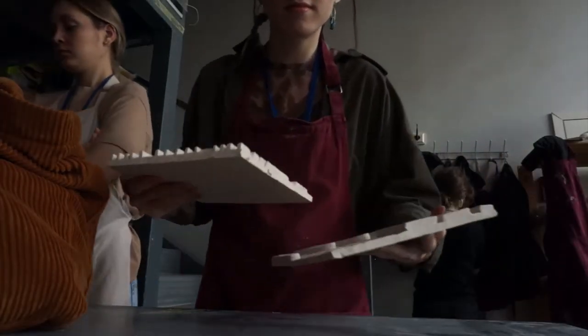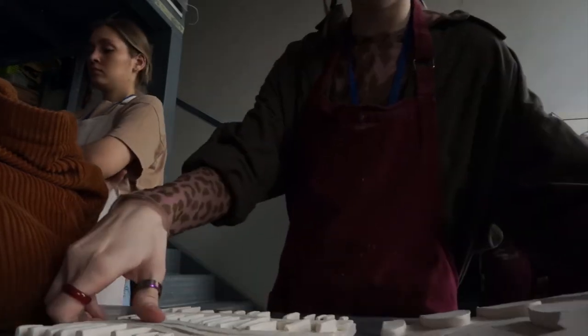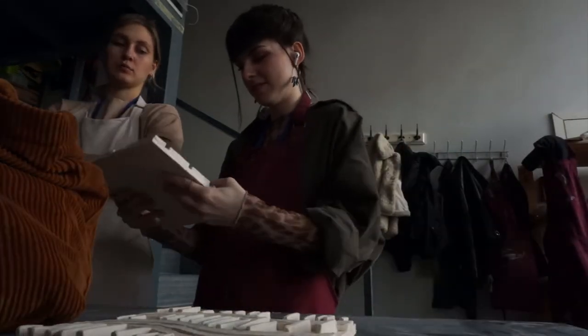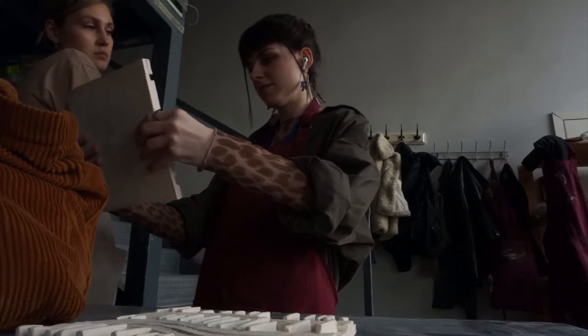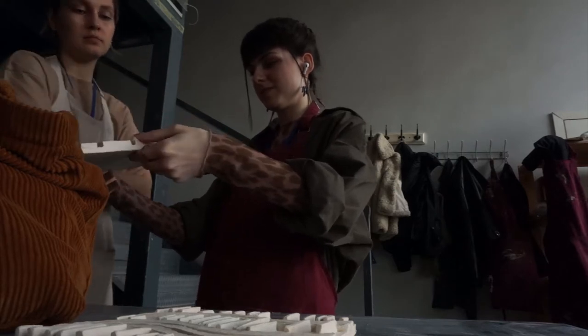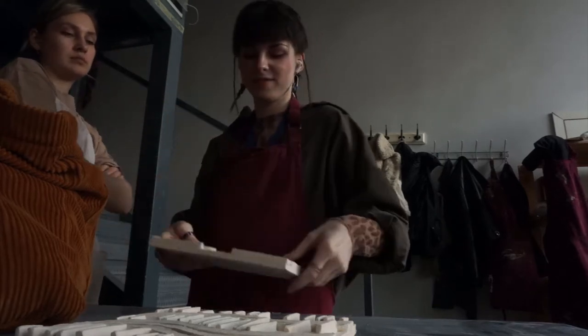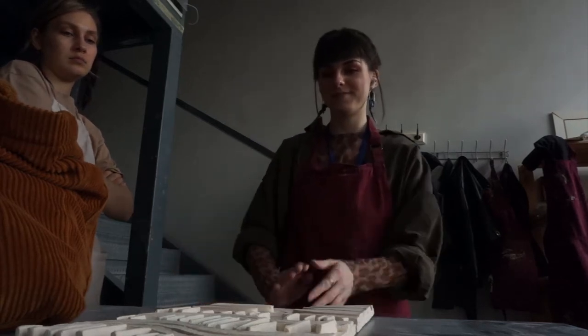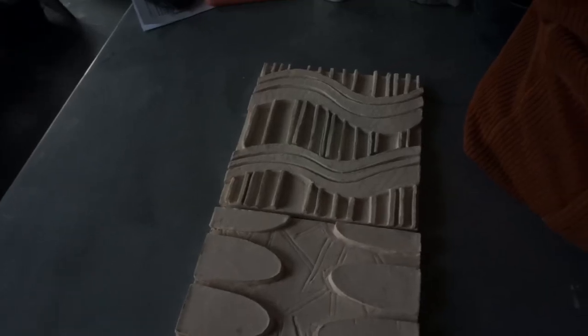These are the tiles that I made previously. If you're interested, you can check out other videos where I made them. Unfortunately I couldn't finish one of them and it misses a few details, because I didn't know that you need to cover your clay object to continue working with it later, so they just baked it. But I guess now I have the experience and know what to do next time.